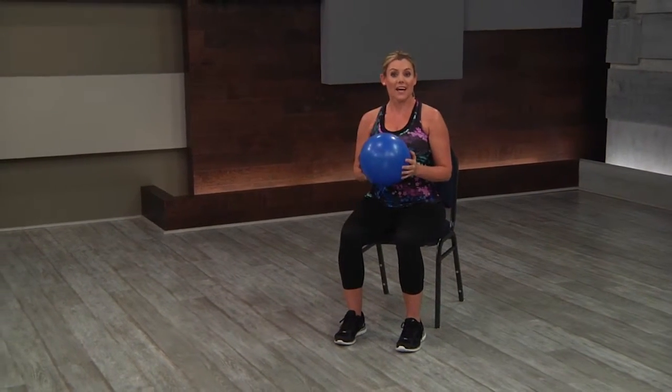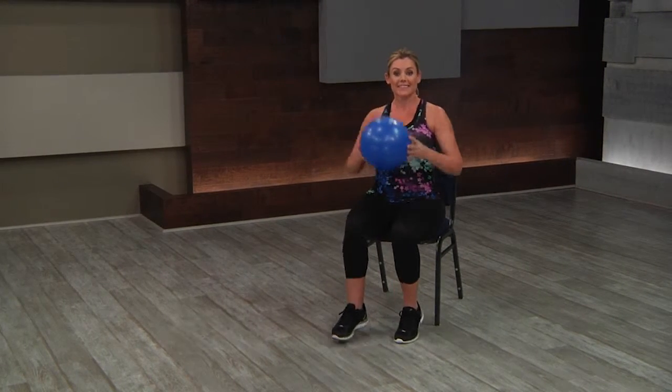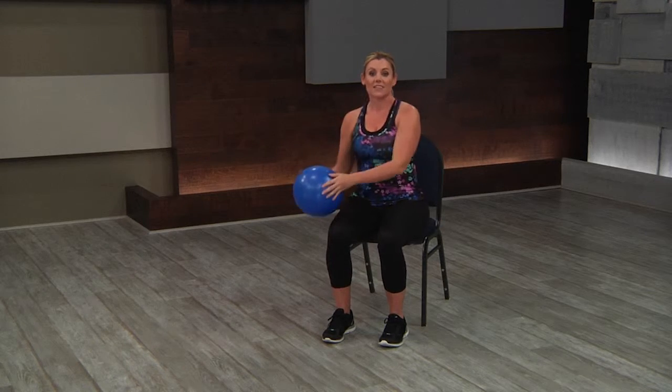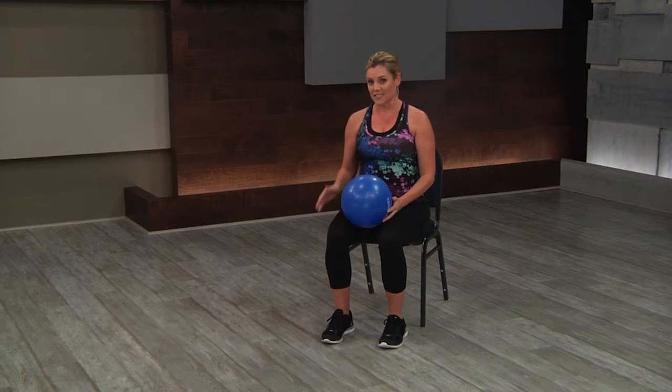To review that again — just really simple ways to incorporate the ball in. We have heel digs, to the toe taps, pausing center, doing the figure eight range of motion, into a little hand volley. So that would be an appropriate way to add the ball to the seated exercises.